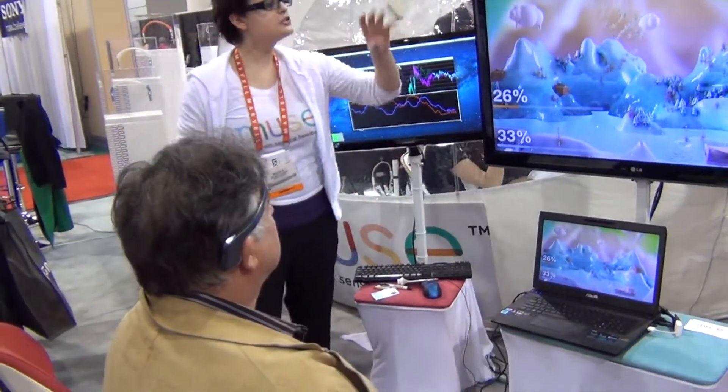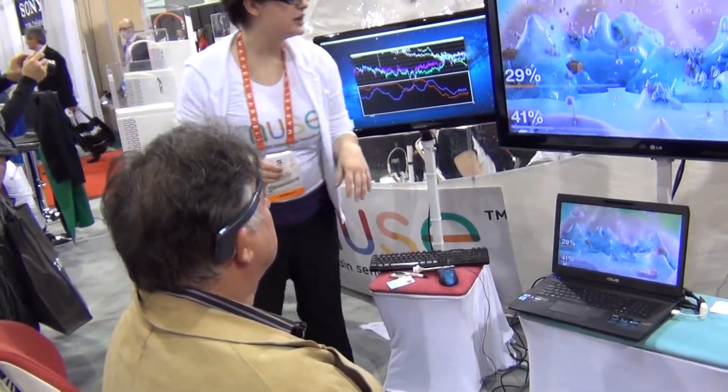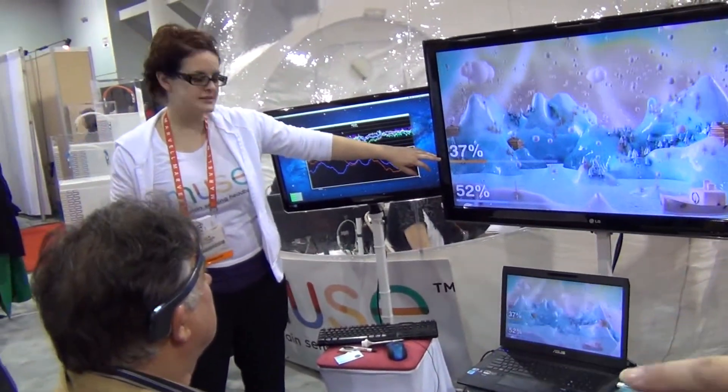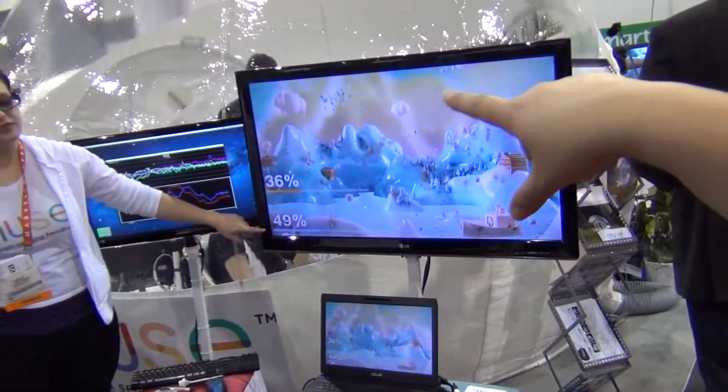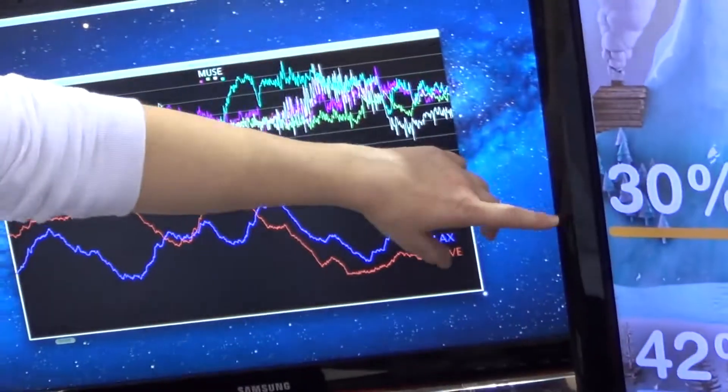Muse is a brainwave sensing headband. What it does is measure using EEG technology. It's got two sensors in the forehead and two behind the ears. When you see the screen over to the left, the top portion shows all of his brainwave activity.